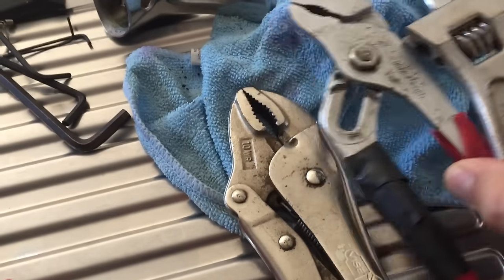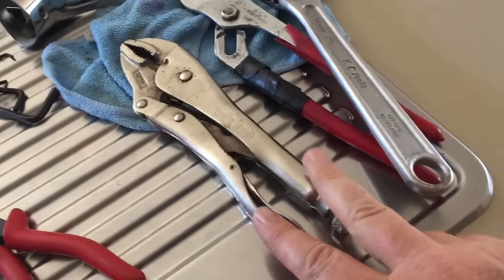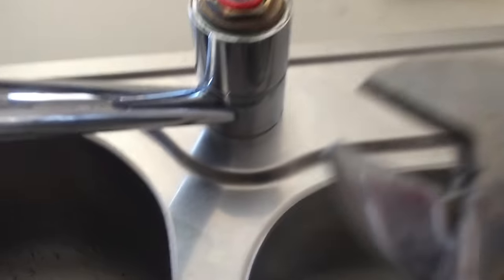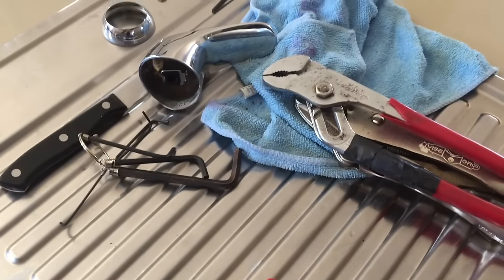I've got a range of tools here — all of these will do the job. A decent-sized pair of vice grips or slip joint pliers will do this. You can adjust them to the right size, but the proper tool is actually a decent-sized shifter. Those others will suffice as well.